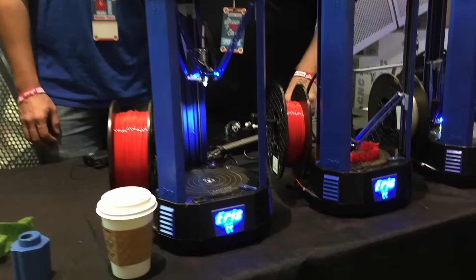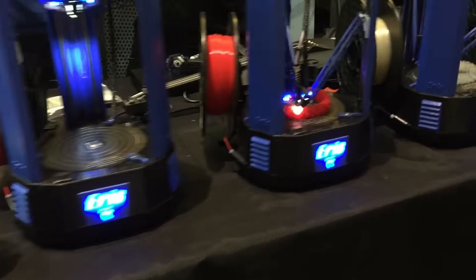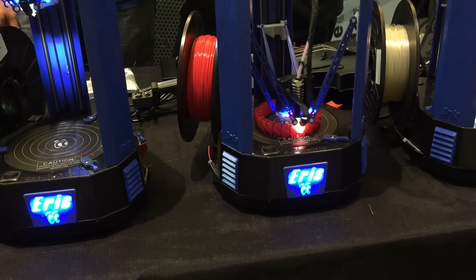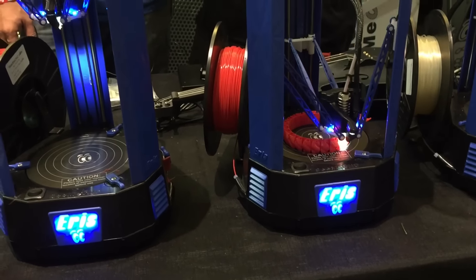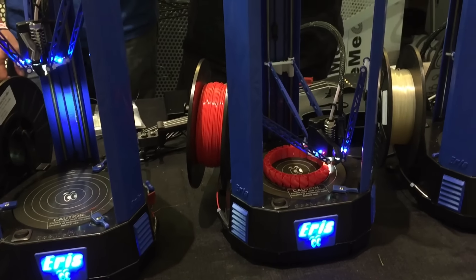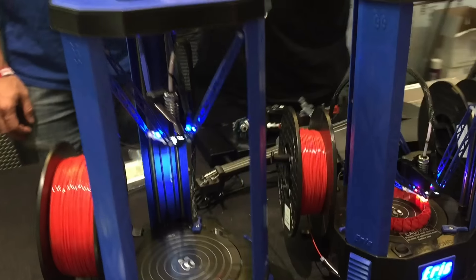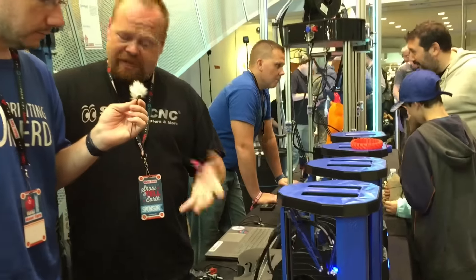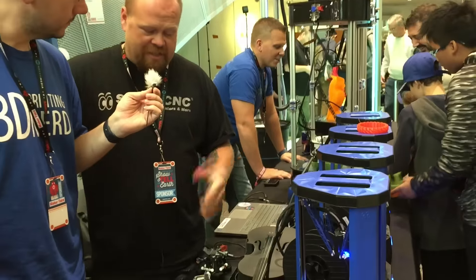The hot end is currently set up for anything under 250 degrees. It has a build surface laminate, so you can experiment with some of the ABS and nylons, but because it doesn't have a heated bed, those will be a little more difficult. But PLA, PETs, all of the carbon fiber and the experimental materials — they're usually a PLA base. Flexible materials like the Ninja Flex and Ninja Tech brands.